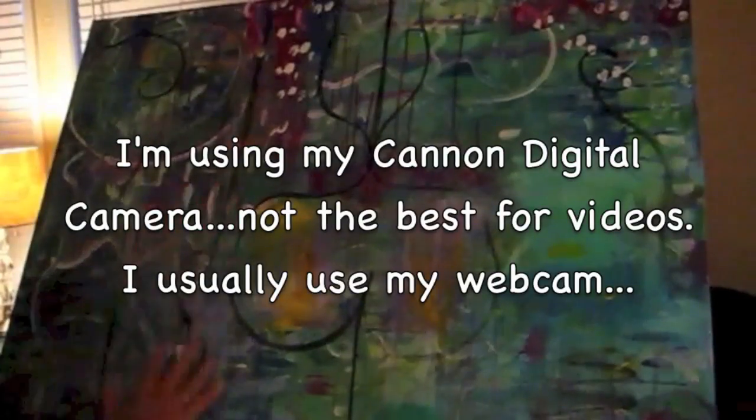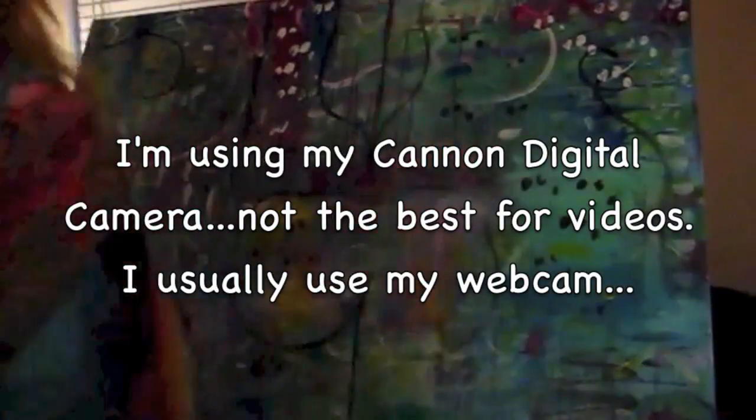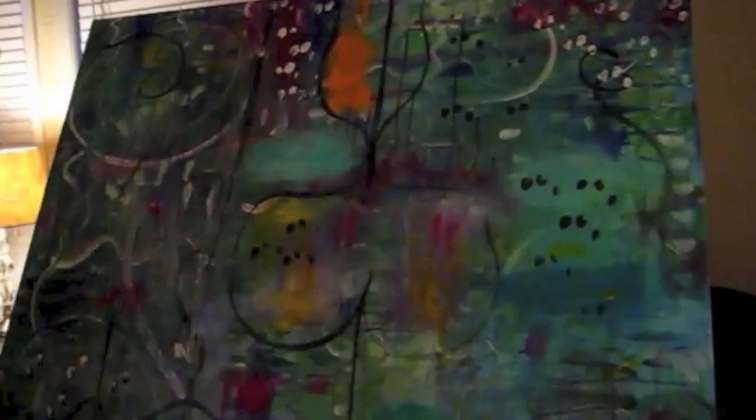I'm sorry this came out so dark. I didn't adjust the lighting — it was getting dark and I didn't realize this camera isn't very good for video. I should have had more lights on the subject. But you can see I was laying in lots of color, and I finally got to where I liked it. Poor canvas — the first attempt was really great, but I went overboard. Once I put the gesso on and started all over, I could think straight again, and now I'm loving this one.